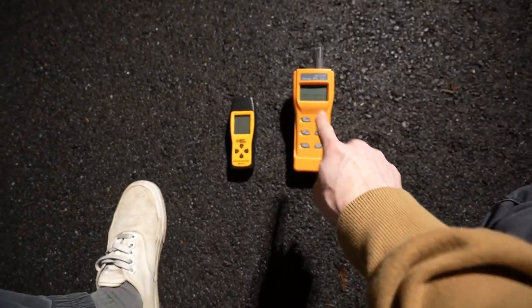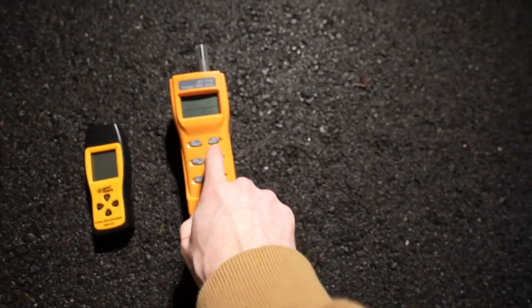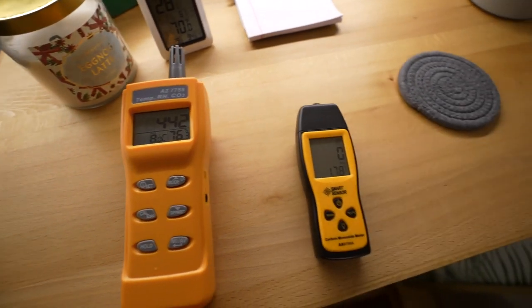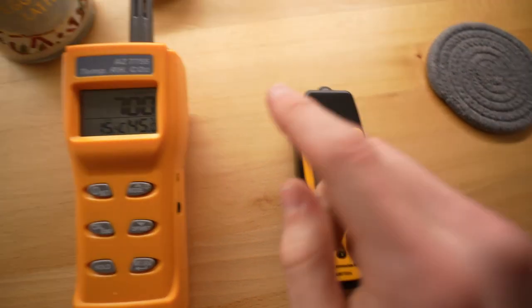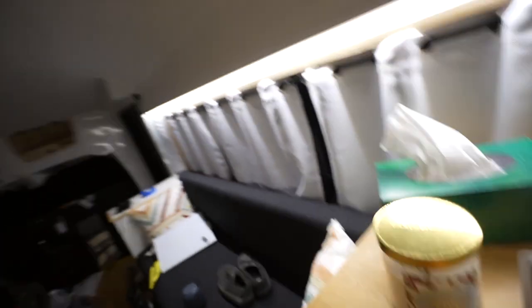We have our carbon monoxide reader and our carbon dioxide reader. We're gonna turn them on, let them calibrate, and step away so we don't skew the calibration. We have zero on the carbon monoxide and 700 on the carbon dioxide — it should be under a thousand, so 700 is pretty solid. I think we're good, and there's still no haze in here. So I think we have finally figured it out, ladies and gentlemen. Has been a ride.